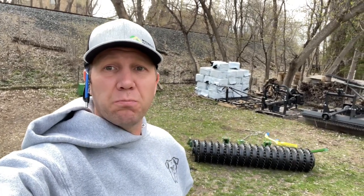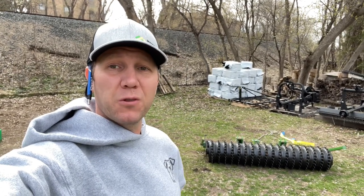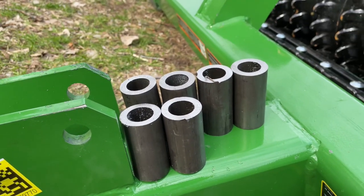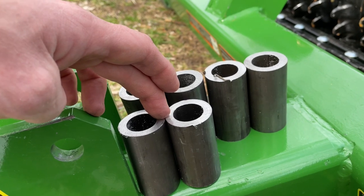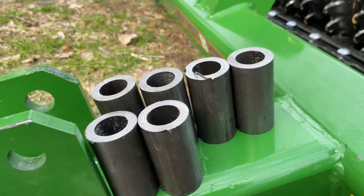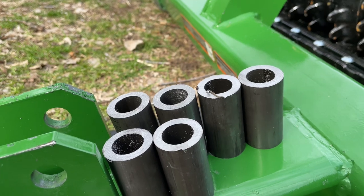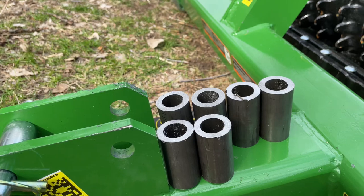By the power of the internet, we now have iMatch bushing things to go on all of our implements to make them quick hitch compatible. Let's go do it. Here they are in all their glory. These two guys — total price, $5.42. These four guys — total, $11.61. That's a significant discount from buying them elsewhere.